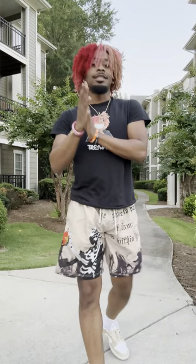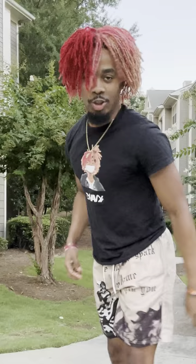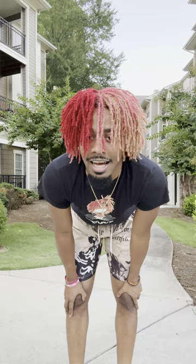What's up everybody, this is the moment y'all all been waiting for — an official Juvie Slash tutorial. I've been getting a lot of people asking for a tutorial, so it's time. I'm finna show y'all how to do it. Y'all always asking, so here we go.